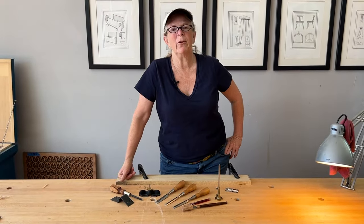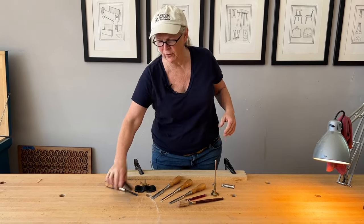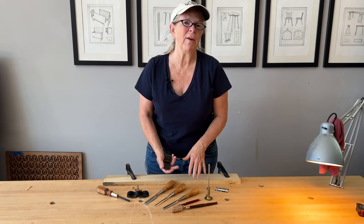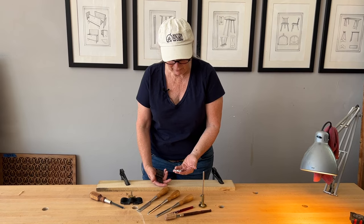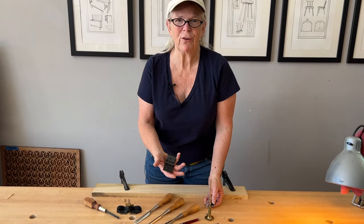I just finished teaching a class in building the anarchist tool chest and I promised my students I would show them how to install one of these hinges from Horton Brasses that are handmade, which means they all vary a little bit — unlike the PB409 butt hinge, all of which are interchangeable, also from Horton Brasses. These just take a little bit more concentration to get them right.